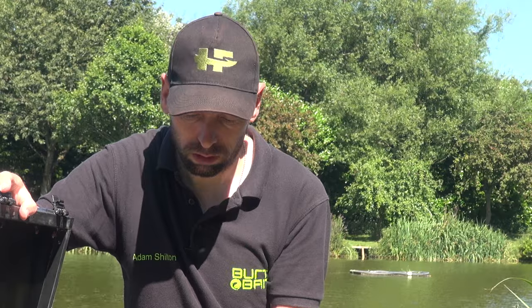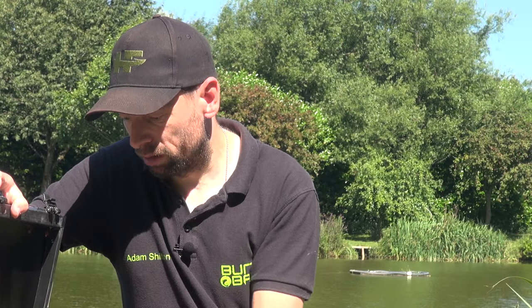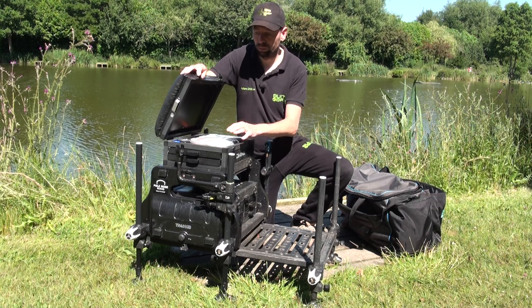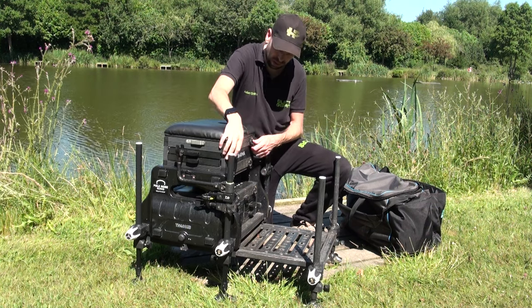A spare little rod rest, just in case you drop one in the water. And then just little nuts and bolts, little spare parts for the seat box really. So pretty straightforward - some stuff I use a lot, some stuff that's never moved since it's been in there.